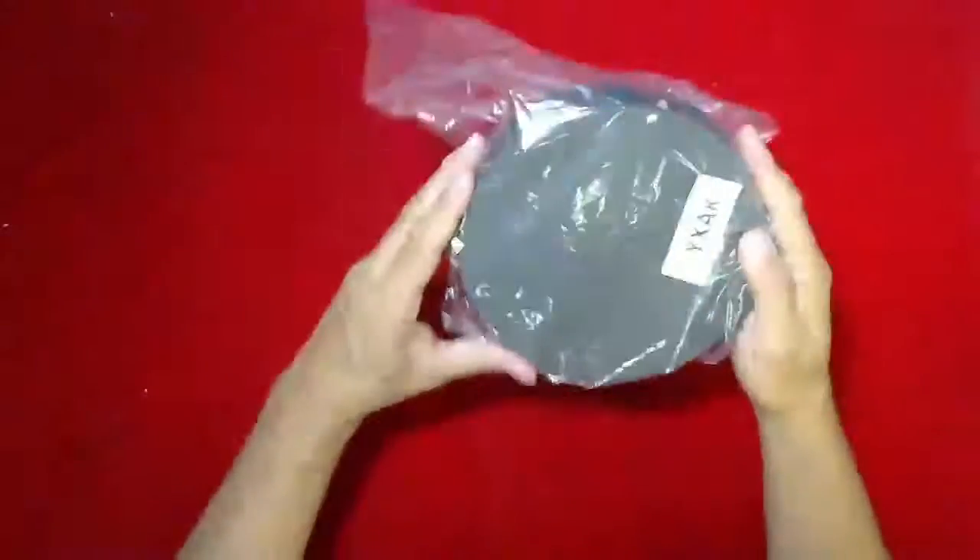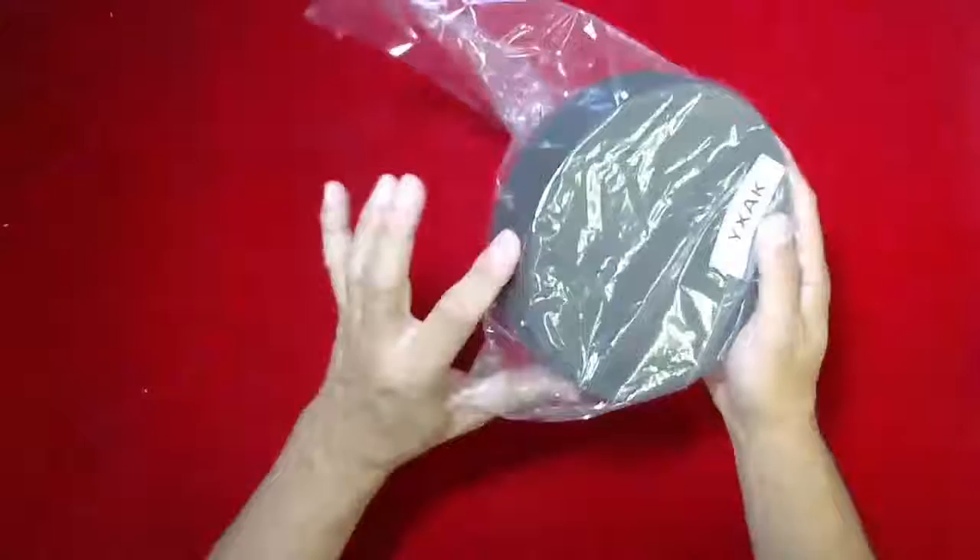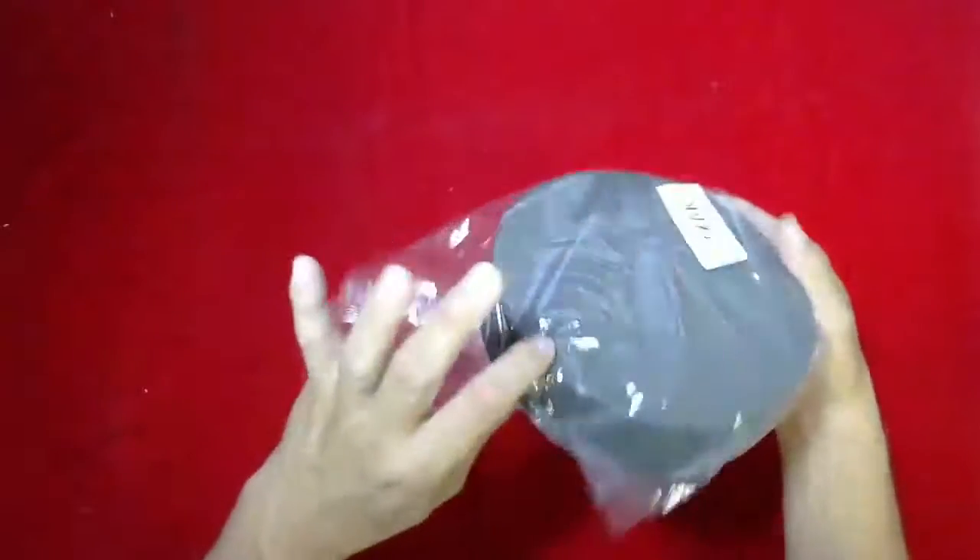Next on the list is a circular head block. It is 7-inch diameter and 1.5-inch thickness. That is the head block.